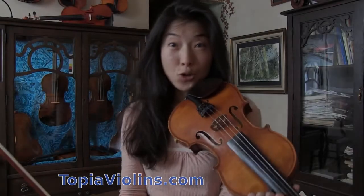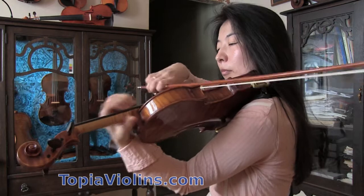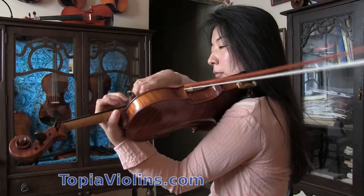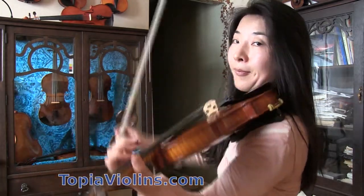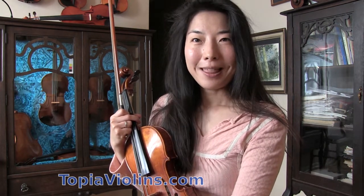Hi everyone! This is your instructor Joy. So this is the music we're going to work on today. A subscriber is working on the C major scale, one octave scale on G string. They're wondering how one could keep nice sound after fifth position and also how one could have nice shifting while keeping things in tune.